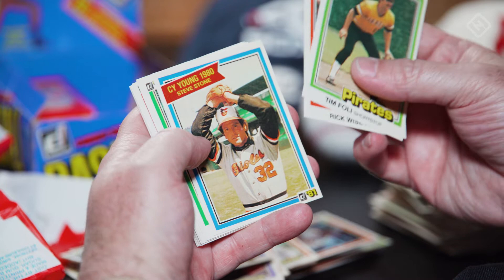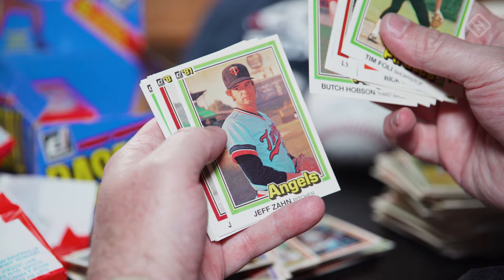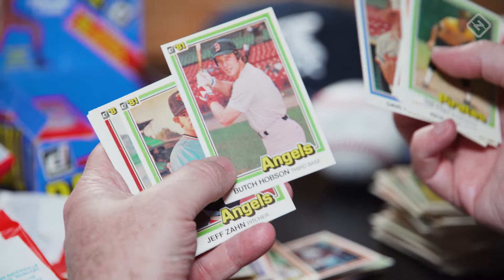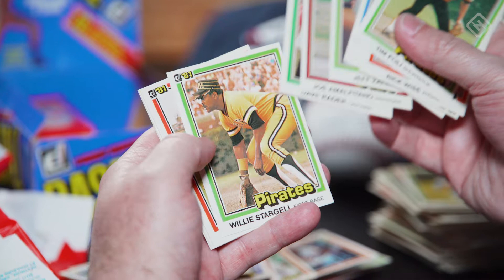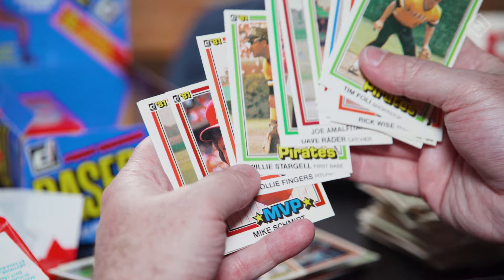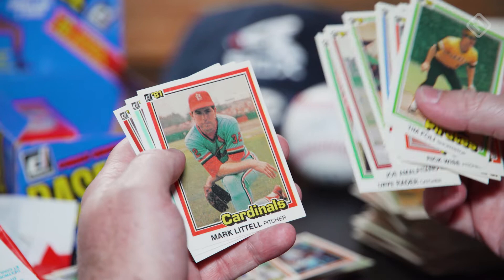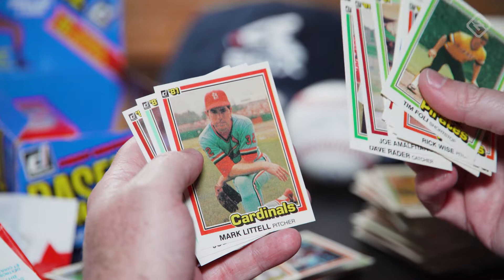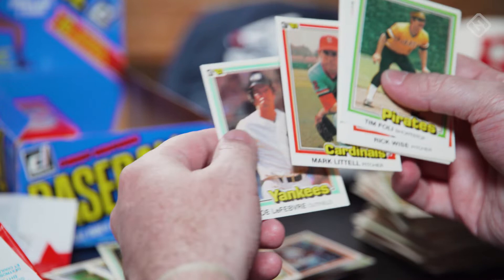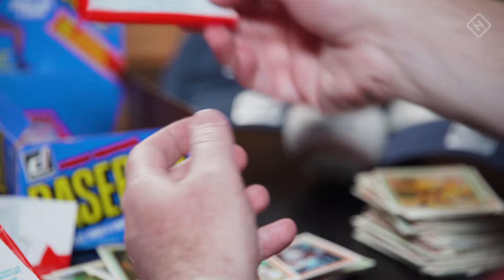Dave Stieb, underrated pitcher. Another mislabel — back-to-back mislabels. Apparently they wanted everyone to play for the Angels. Another Willie Stargell — it's at least the second, maybe the third. I'm only in one fantasy baseball league — it's named after Mark Littell. It's the Littell League with a bunch of people back in St. Louis. I'm going to take that one out for myself — the only card I'm taking out of this box. The rest of them you can win.